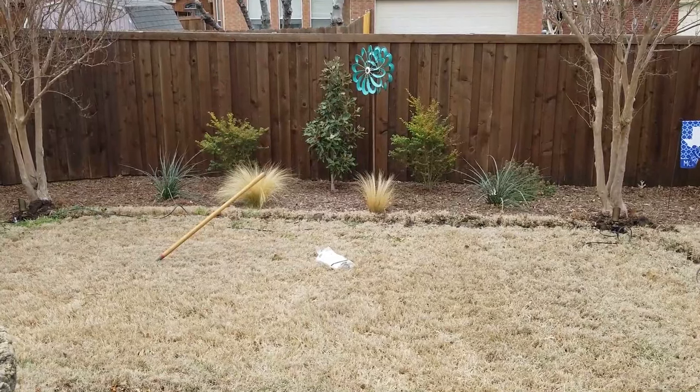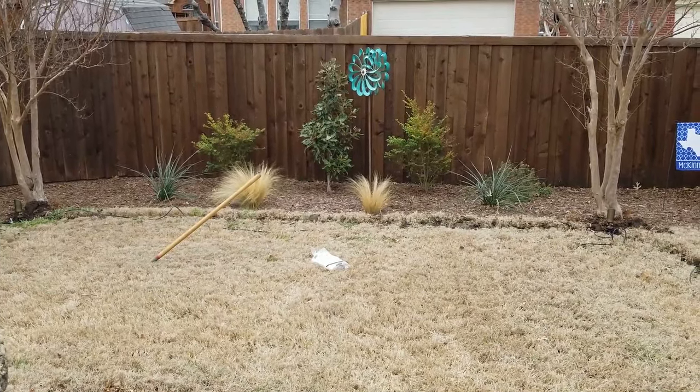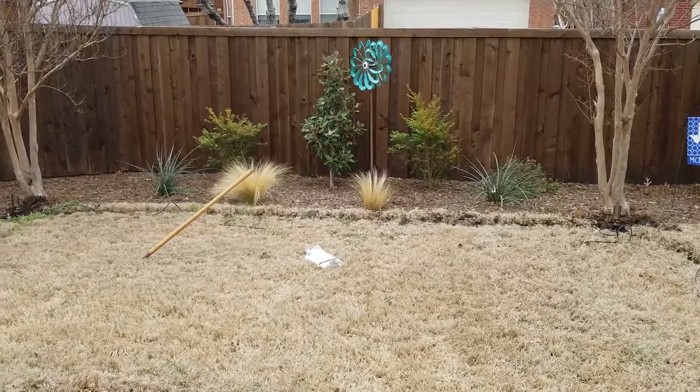I'm here in the backyard installing a couple of lights. They already have lights in the front yard and I am installing a couple in the backyard.